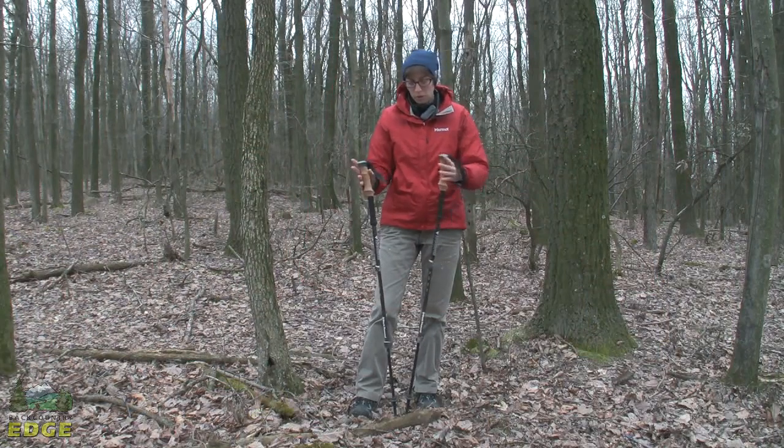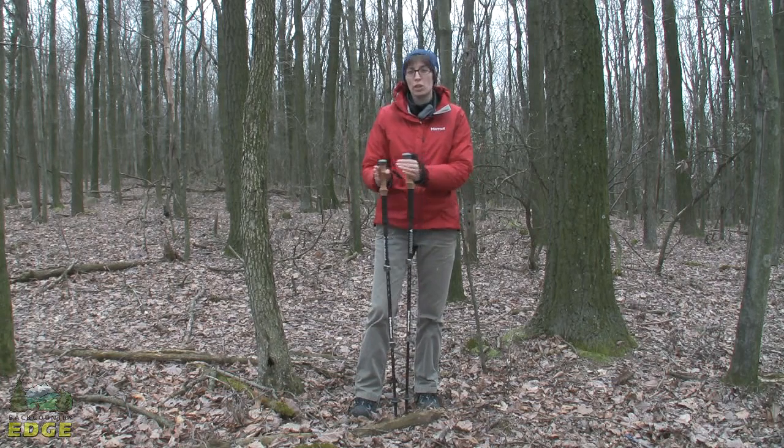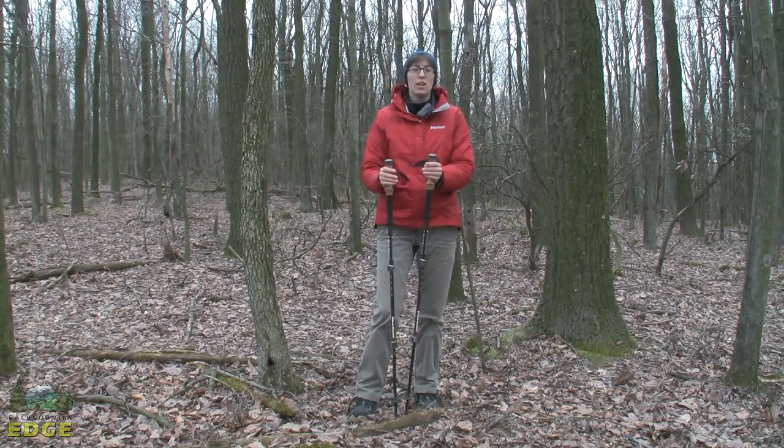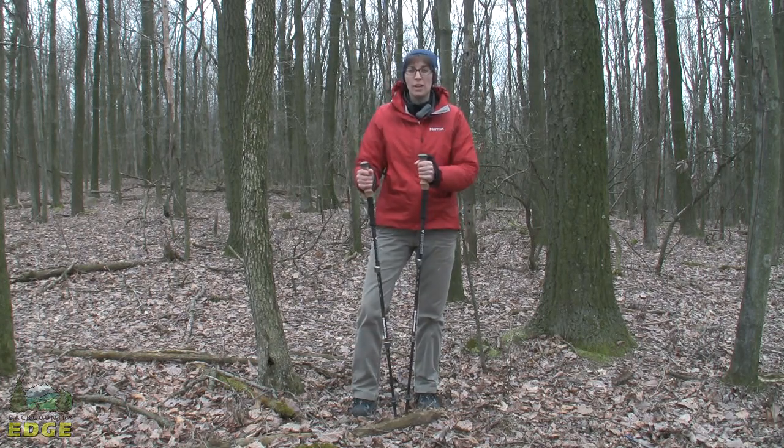So the key features of this pole are going to be that ergonomic cork grip as well as the aluminum and carbon fiber hybrid shaft, which give you a great balance of everything you want in a lightweight, sturdy, supportive trekking pole. It's the Black Diamond Alpine Ergo Cork.